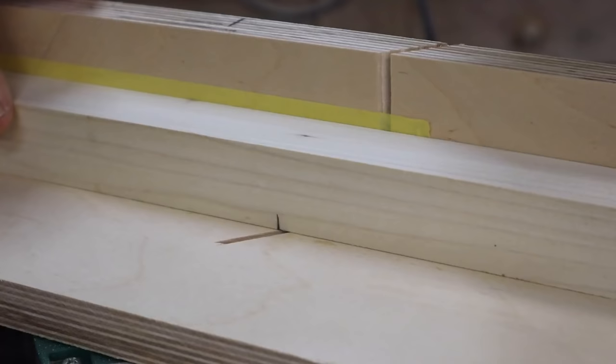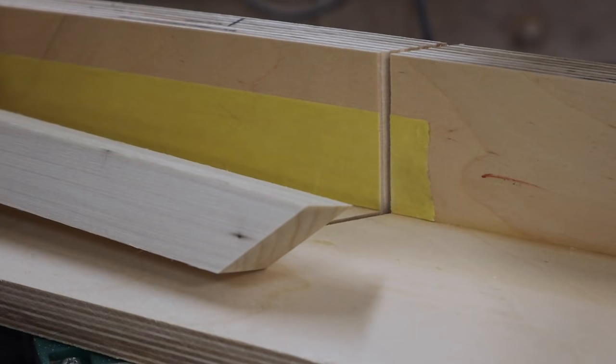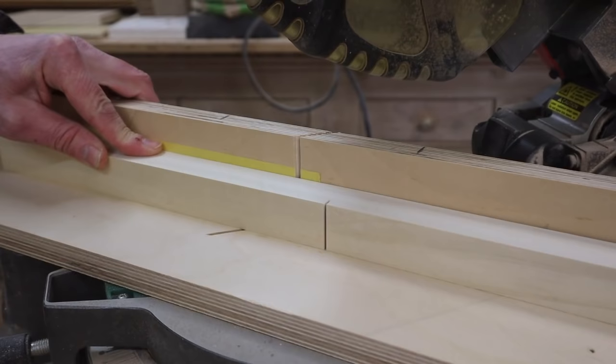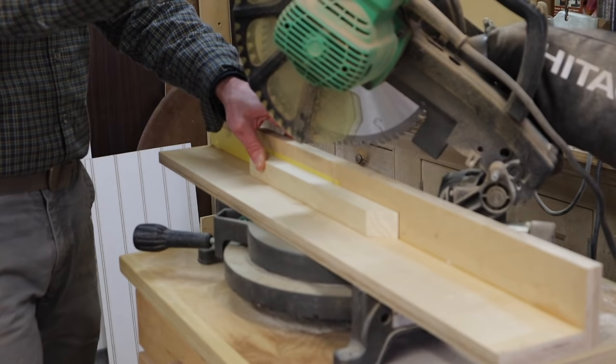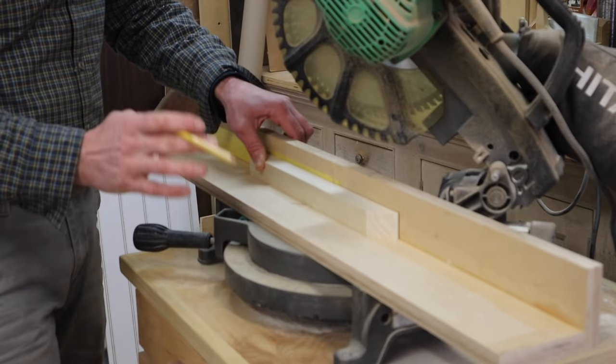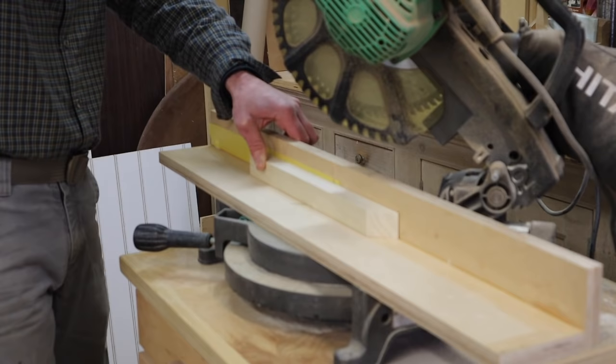I'll align that mark with the kerf cut into the sacrificial fence. While the molding is in position I'll make a mark on the fence for the next cut. One thing to keep in mind: you don't need to bring the saw all the way down — once you cut through the molding you're good. A lot of times people cut too far and cut through the sacrificial fence, so that's something to keep in mind.